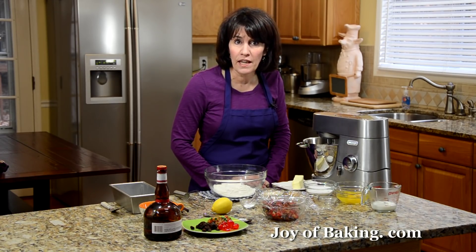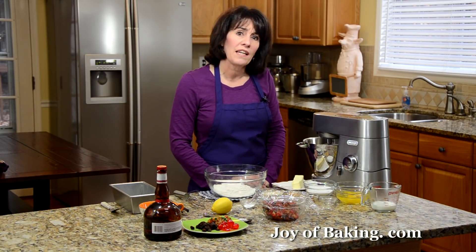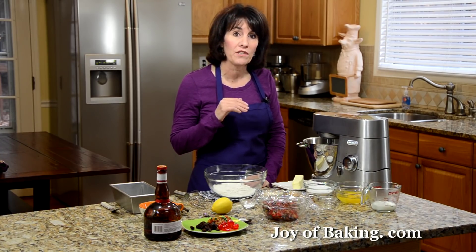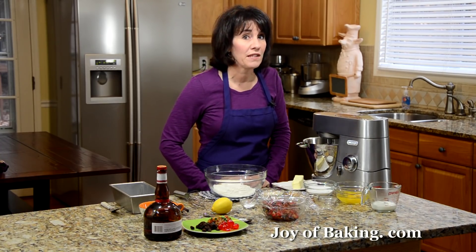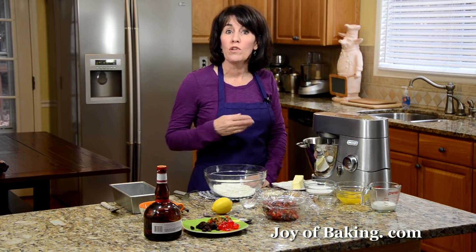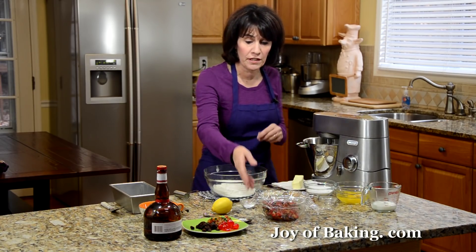What's great about this cake is we can eat it the same day it's made. It's not like some fruitcakes where you have to feed them with alcohol for several weeks. But if you still want that boozy flavor, what we can do is soak the fruit a day or two before we make the cake in some alcohol, and that's what I've done here.